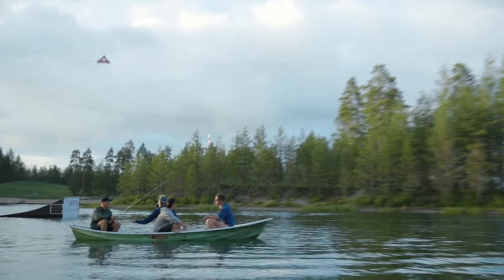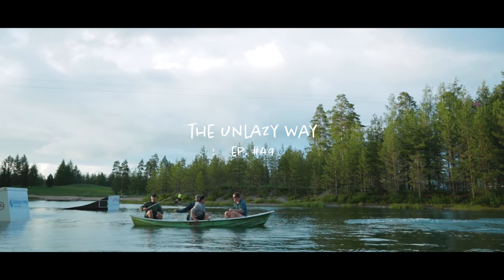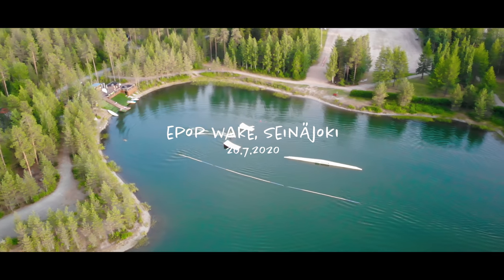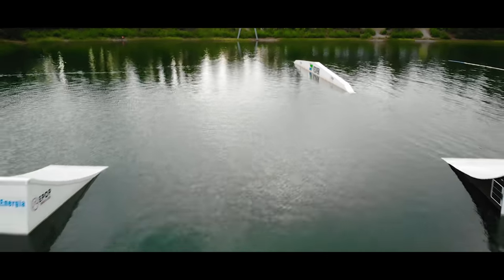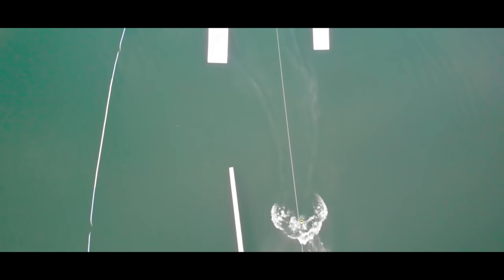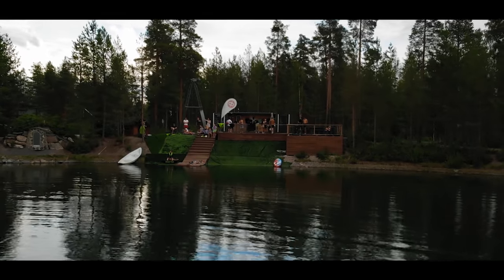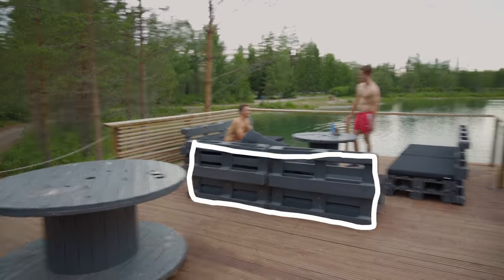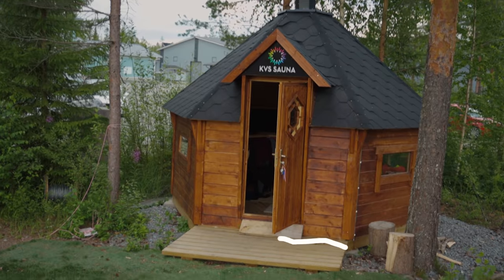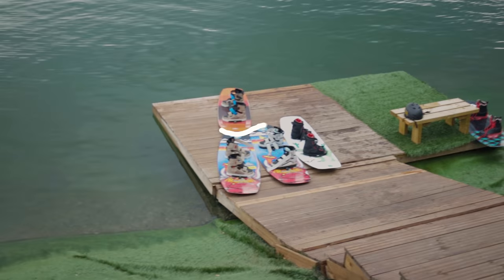I'm not going to die. Just look at this place — we have a huge terrace, we have a bar, we have a sauna, and the most important thing is that we have ramps, rails, and a bunch of wakeboards.